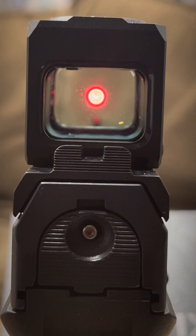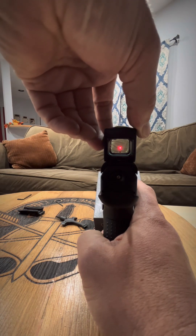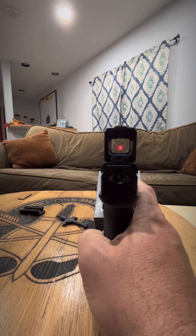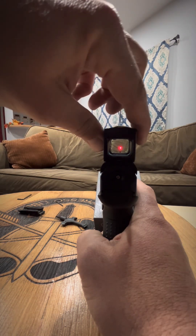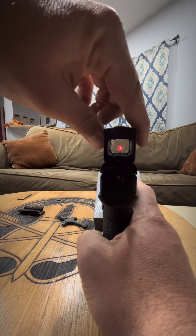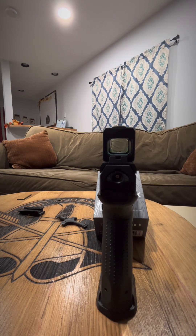I'm going to zoom out and show you the intensities from lowest to highest. I'll go all the way down in the intensity level — turning off the light, that's basically off. Now going up — you can see it there. That's as bright as it goes.